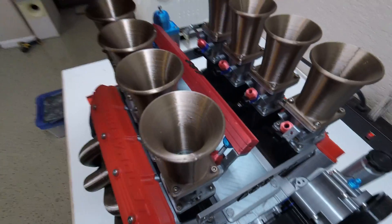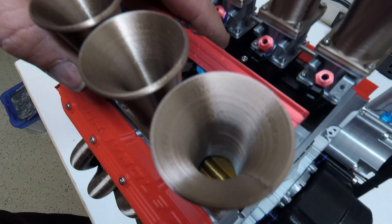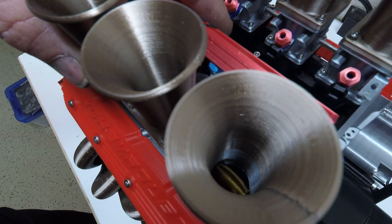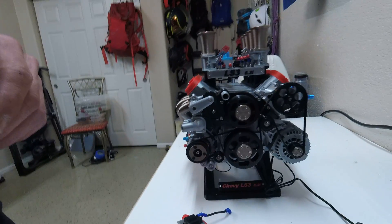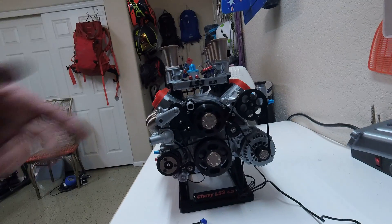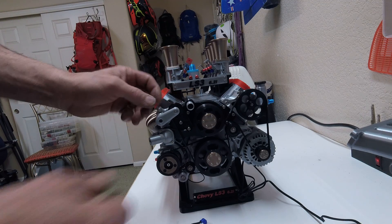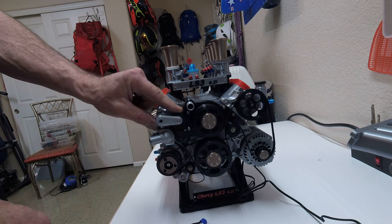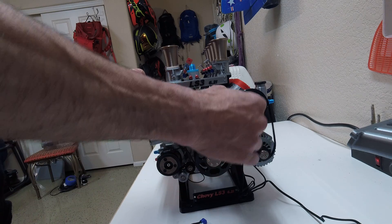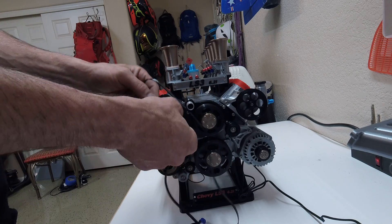This is a fully functional throttle body — they actually open and close, all eight of them. The belt is made out of TPU. The tensioners actually tension like a real car, and the belt obviously comes off like a real car.